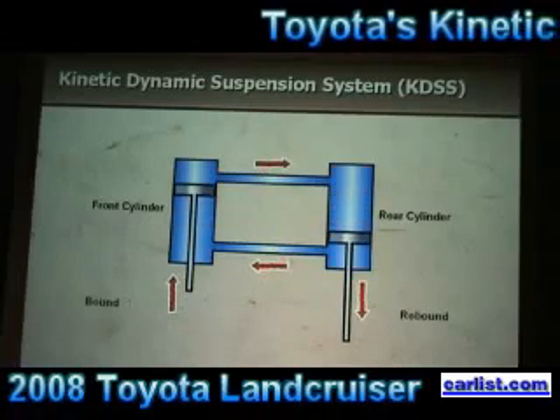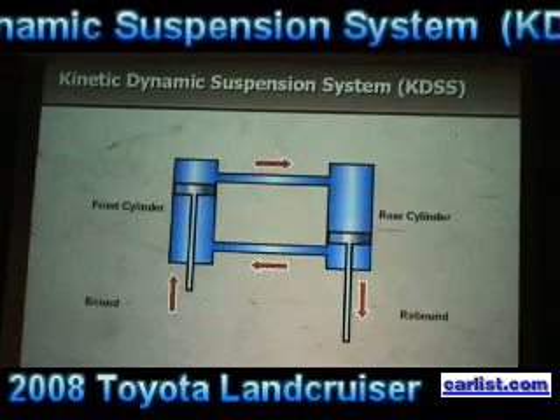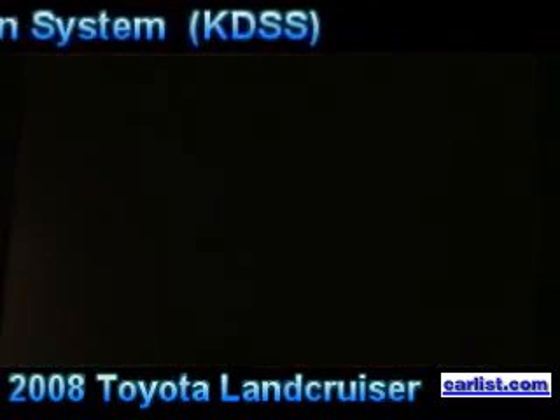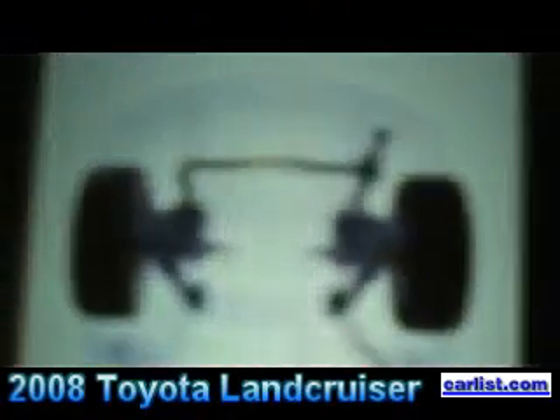This effect enhances the suspension stroke and thus the articulation of the vehicle's suspension. I've got a little film clip here that you can watch. It has some animation and actual footage showing both the on-road and off-road capability.